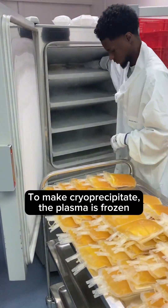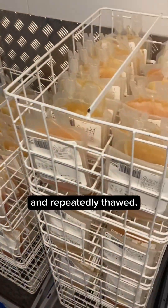Plasma bags go in the freezer. To make cryoprecipitate, the plasma is frozen and repeatedly thawed.